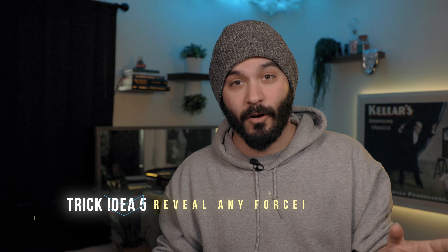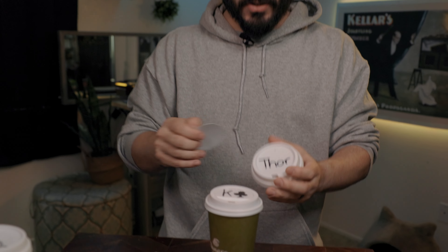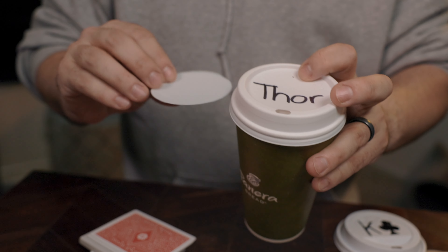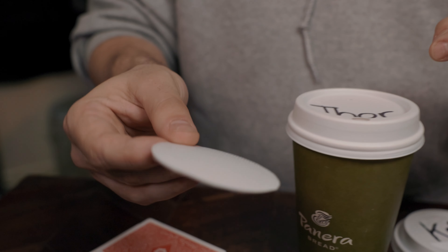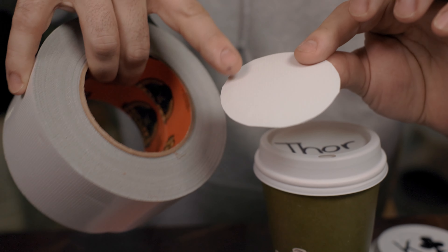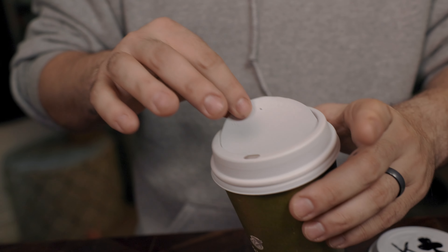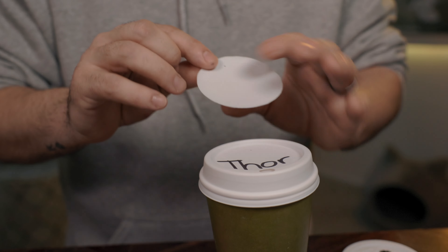You can force anything you want — for example, superheroes using Digital Force Bag, an app that lets you force any item from a list of 100. You'd have the force item, say Thor, pre-written on your lid with a white blank piece on top. I put white duct tape across the back of the gimmick so it's not see-through — otherwise you can see the writing prematurely. Then you force Thor and when ready, remove the gimmick via magnet, napkin, or any other method to reveal the word.